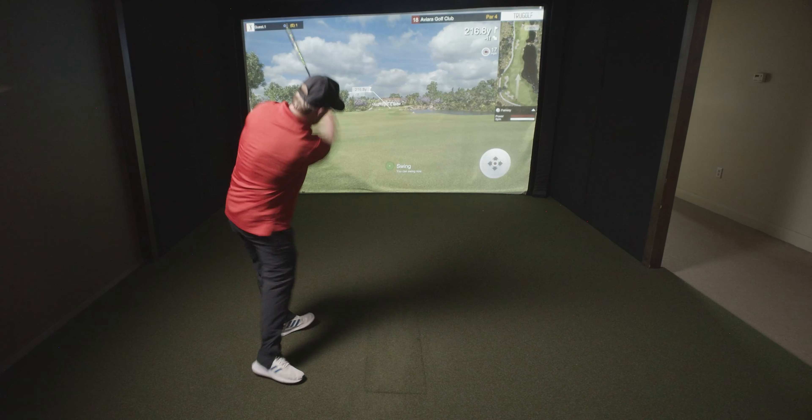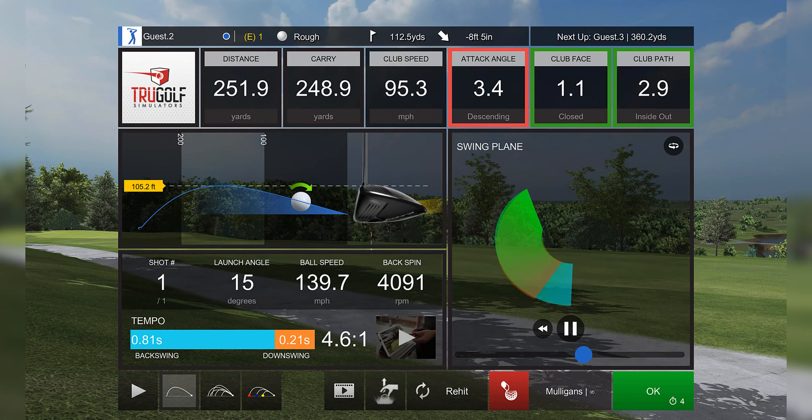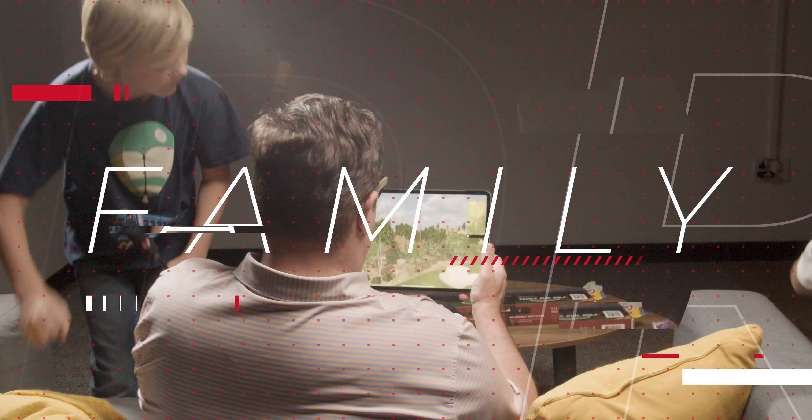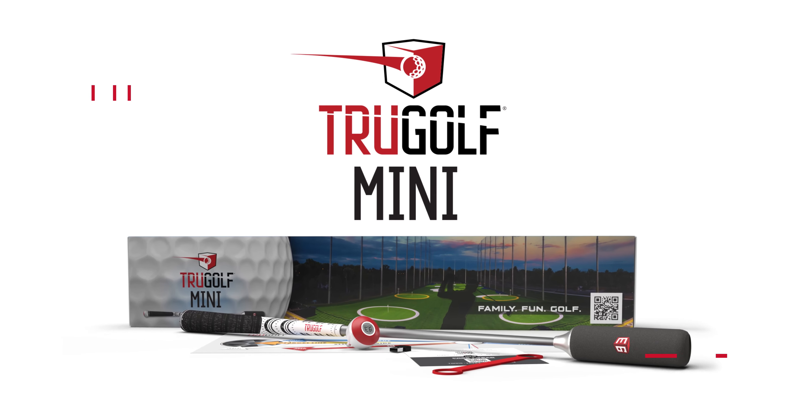Serious golfers will enjoy traditional modes of play on world-class golf courses and in-depth swing analytics. For family fun, the TruGolf Mini is the ultimate in-home virtual golf experience.